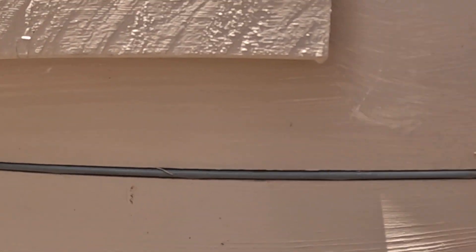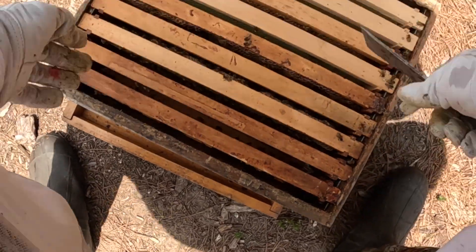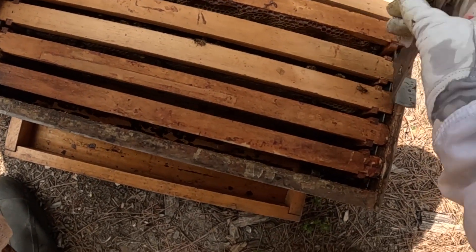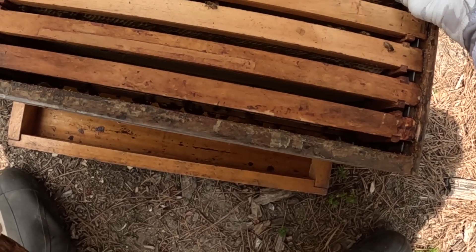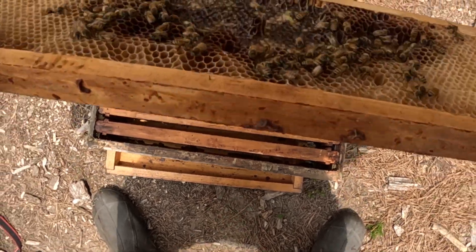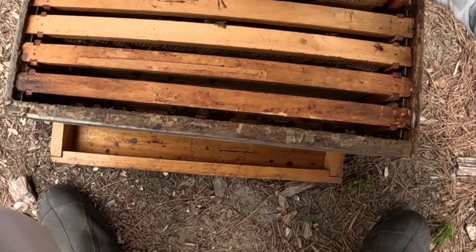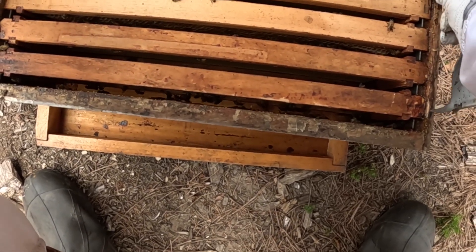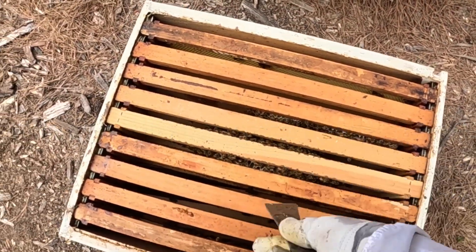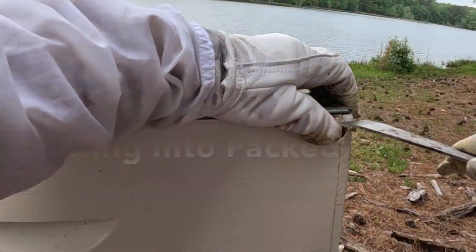Good bees here. They're bringing bees up to this top area — just a quick glance. I did pull a frame or two up to encourage them, so they're starting to bring up and work on some of this. I can see them packing some nectar, which is a good thing. This is the next honey super — honey on this one, this one, and this one, and they're starting a little bit on this one.